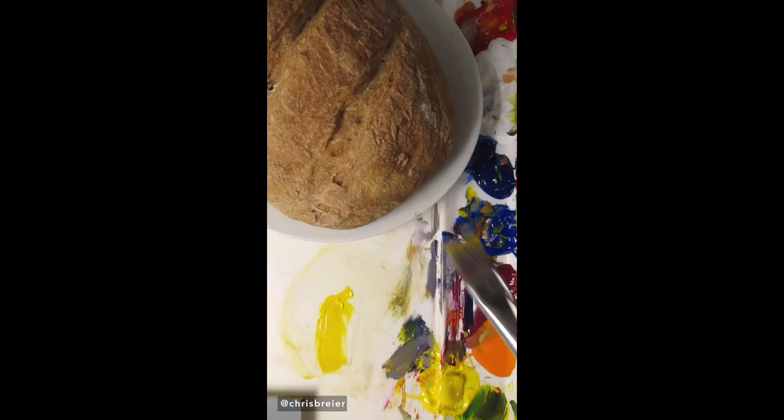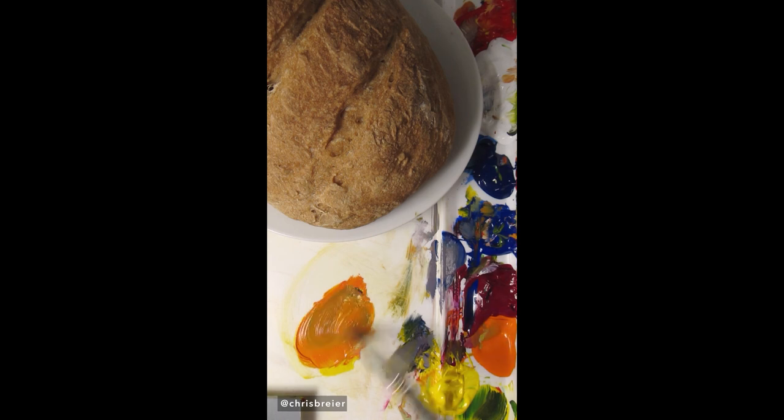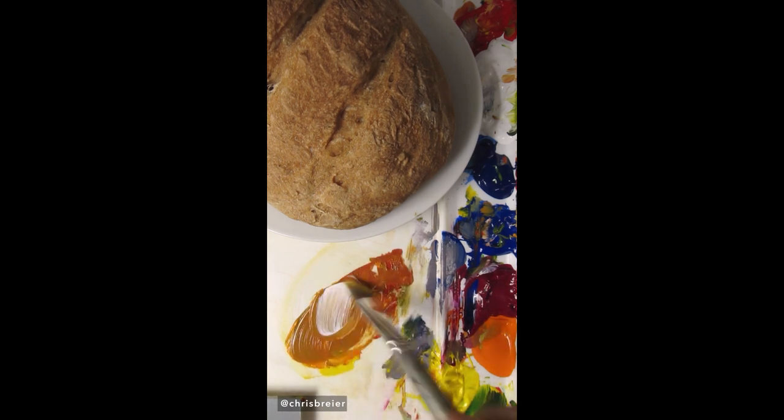I'm going to mix the color of this loaf of bread. I'll start by mixing hansa yellow opaque with pyrrole red to make an orange. Then I'll add ultramarine blue to make it brownish. I think that's too much, but I can add a little bit more red to neutralize it, and it needs to go lighter.